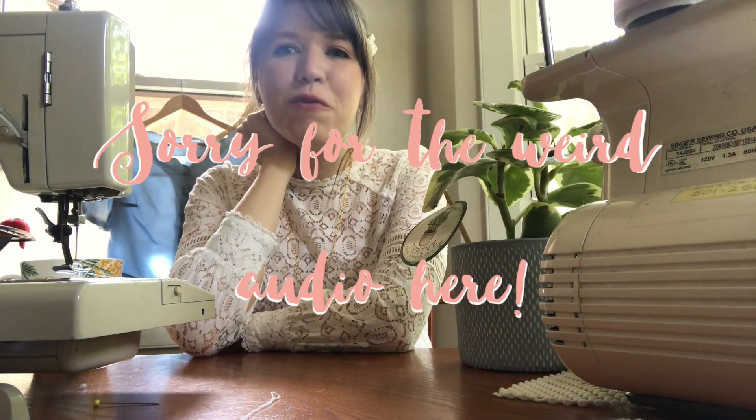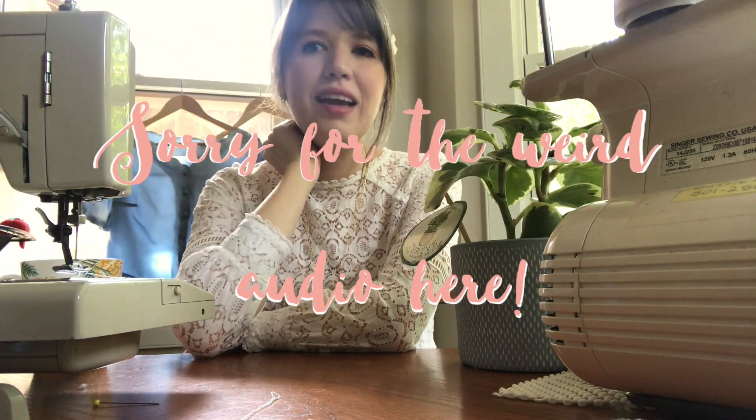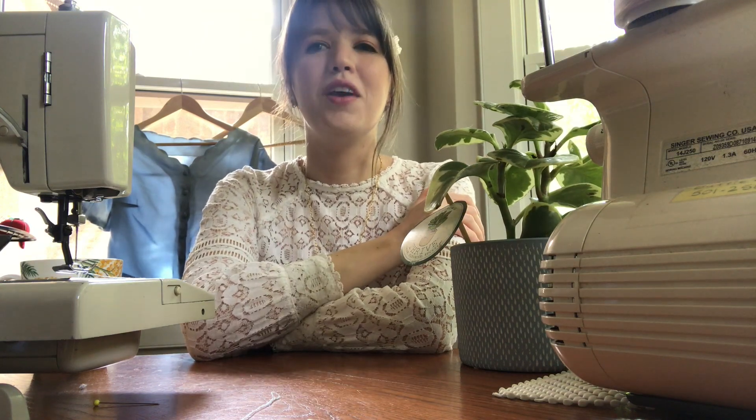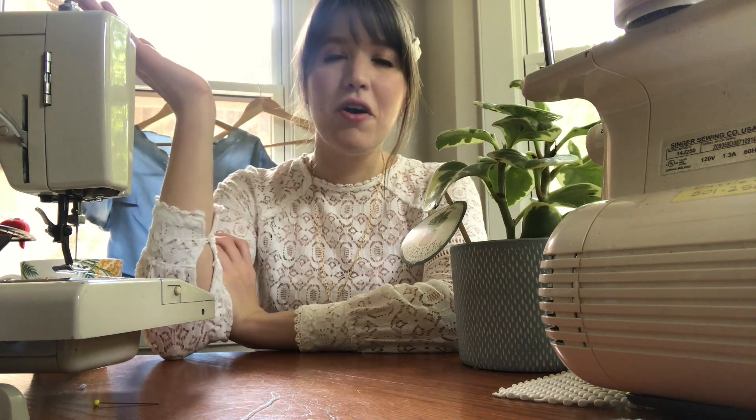That's it for today's video! I'm so happy with how this shirt turned out and I've already been really enjoying styling and wearing it. I love the scalloped detail on the neckline — it's always so fun to see how a piece of clothing can totally transform because it's just fabric. I really love doing these thrift flips and I'm excited to get back to thrift stores soon; I haven't been thrifting since March and I used to go twice a week.